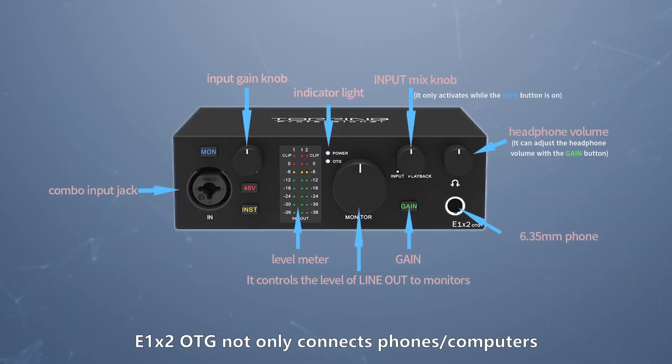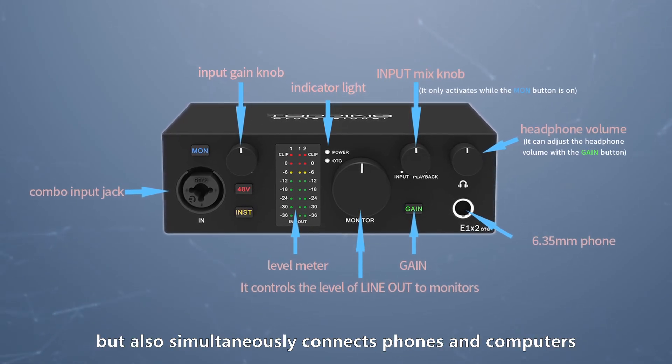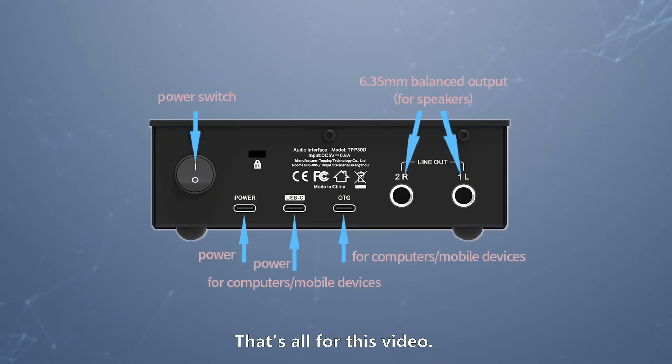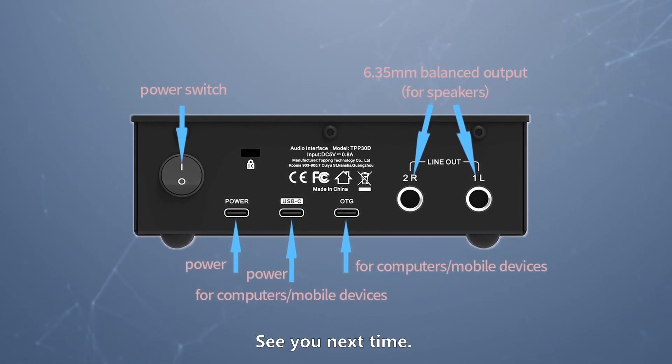The E1X2 OTG not only connects phones or computers for recording, live streaming, or karaoke, but also simultaneously connects phones and computers to enable expanded operations. That's all for this video. If anything remains unclear, leave comments below or message us privately. See you next time.